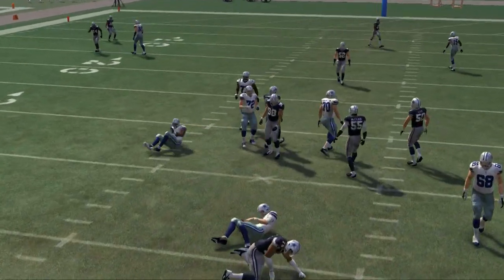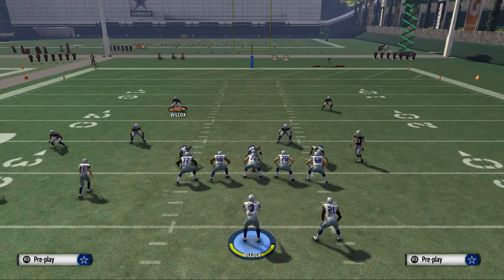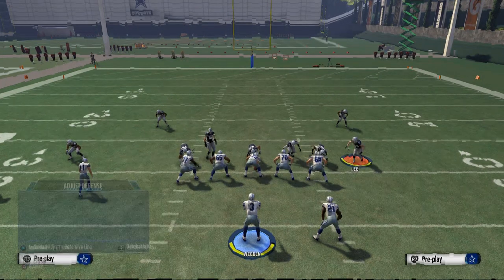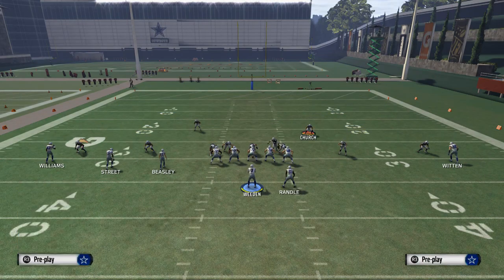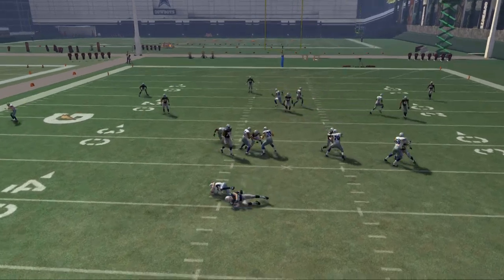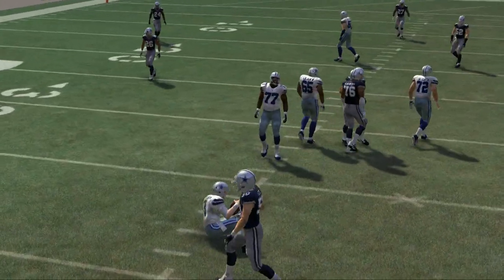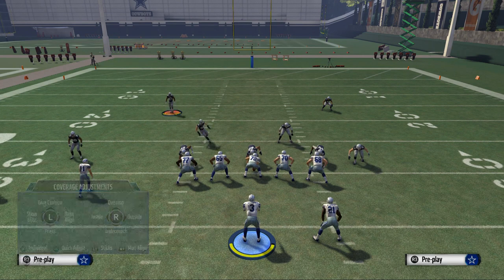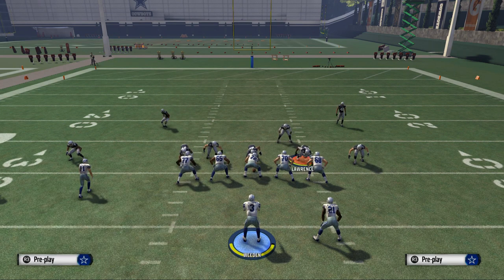I don't really know what was going on with McLean there — I think I may have done one of the steps wrong. Motion him out and we'll see what we get. We get that pressure — there we go. So I'm sorry guys, I forgot to tell you: the basic front is to baseline show blitz, pinch defensive line. That's your basic front.